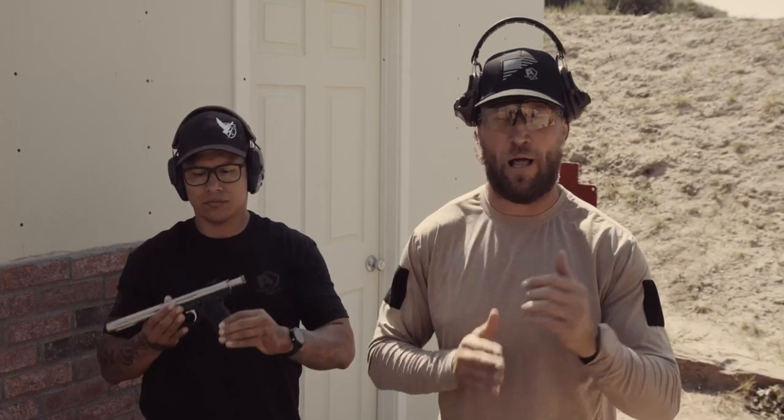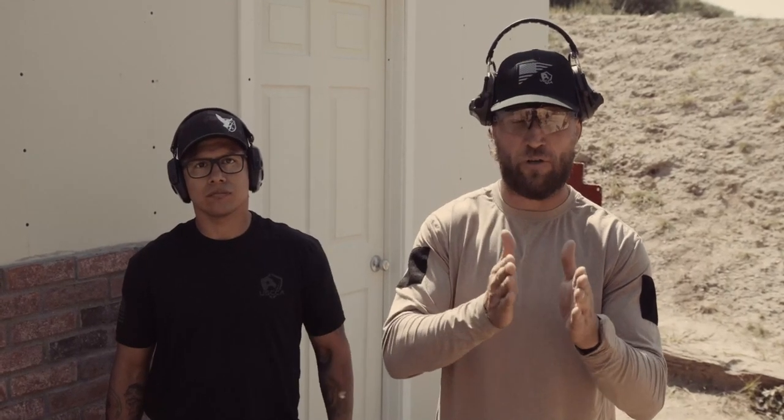We're going to start with this .22 — it's a Ruger Mark III. We're going to start with small caliber and work our way up and see at what angle we can actually get the rounds to skip and how far into the wall we can get them to skip. Angel's going to be about one to three yards off the wall at a very gradual angle, and we'll work our way a little bit steeper until we start seeing penetration into the wall.